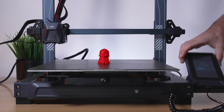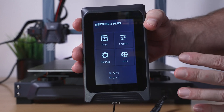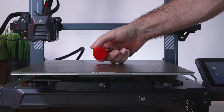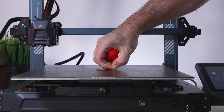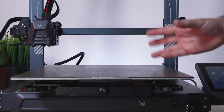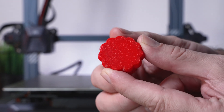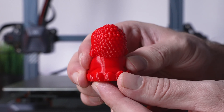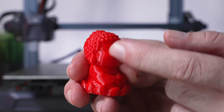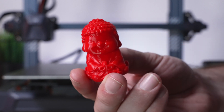Our first print is done — it took one hour and nine minutes, pretty quick. There's a choice to Return or Print Again. The bed is completely cooled off. Let's see how easy it comes off — it's stuck on there pretty well but it does pop off. We still have the brim on there but it comes off really easily. That's what's great about the PEI sheet — when it heats up it sticks really well, and when it cools it pops off effortlessly. The little Buddha looks great: the bottom texture from the build plate is very smooth and it's very precise. Looks like a 0.2mm layer height, printed in an hour — a really nice first print.